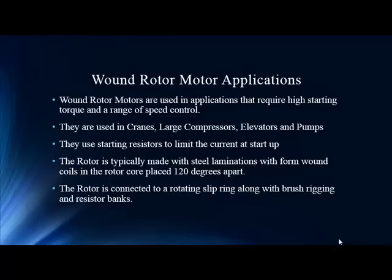Very different from your classic squirrel cage, although the principles are the same — just a very different construction. We feel our current signature analysis should be able to identify pole-pass sidebands like you normally would in a standard induction motor.